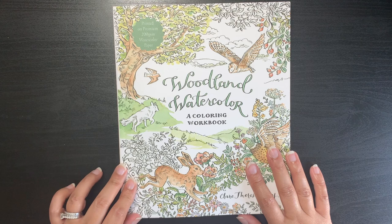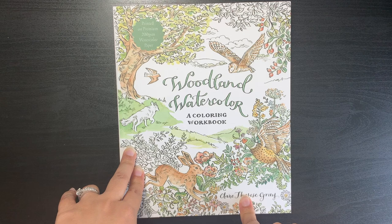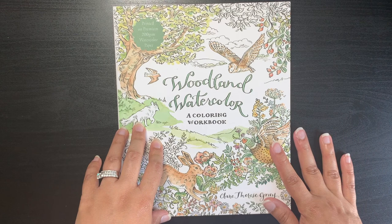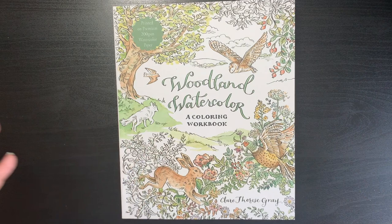Before I get started I do have to say a big thank you to Lisa from Lisa Cotter Designs here on YouTube and on Instagram — she was the one who actually made me aware of this artist and this book. She messaged me at least a month ago saying 'do you know about this artist, there's a book coming out,' and I think it was going to be released earlier in Australia than in the UK.